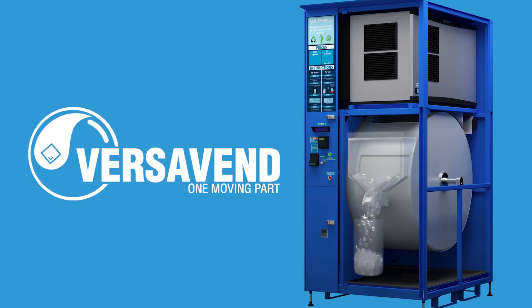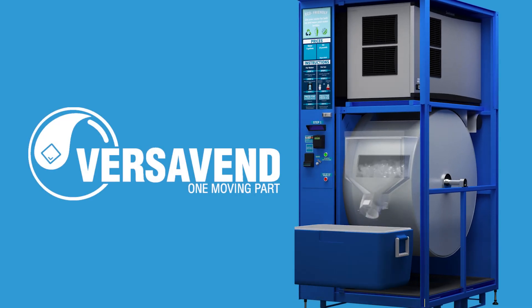VersaVend is our patented ice vending system, which consists of only one moving part — and it's the only moving part in the entire machine. This means there's little to no maintenance to keep the machine up and running. VersaVend also prevents the ice from jamming up inside your machine, unlike any other machine on the market. In an Everest machine, the ice is stored in a giant rotating barrel which agitates the entire ice stock, so it literally cannot jam. In fact, Everest machines have a combined two million ice vends without a single jam and counting. No other manufacturer can say that.